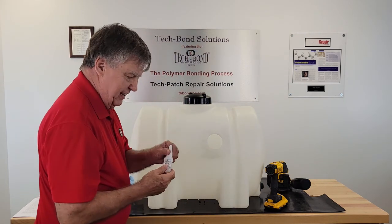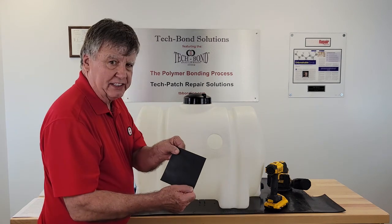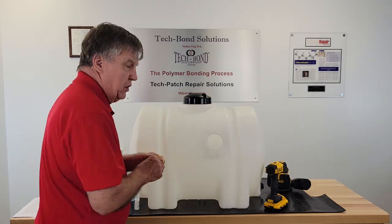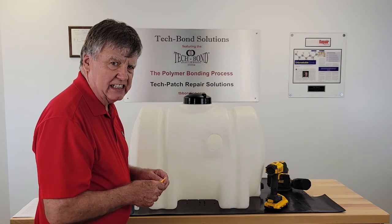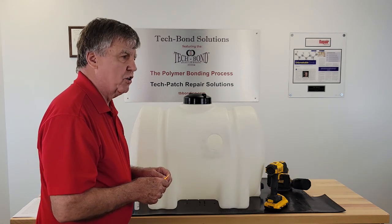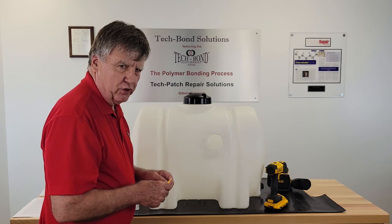Now we need the adhesive, the patch, and the glue squeegee. We want to get a close-up of putting the adhesive on the patch, so let me do it here and we will be back after the close-up.